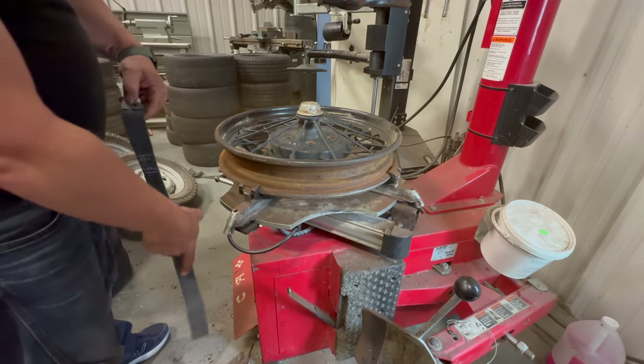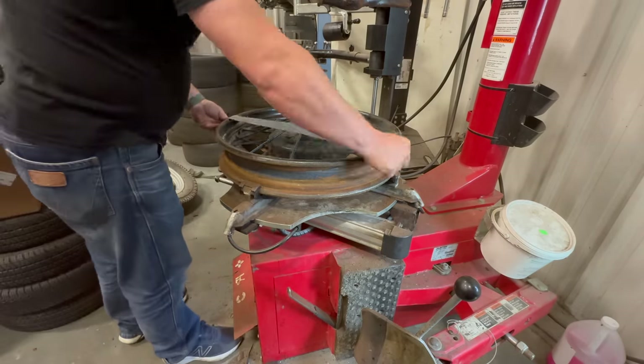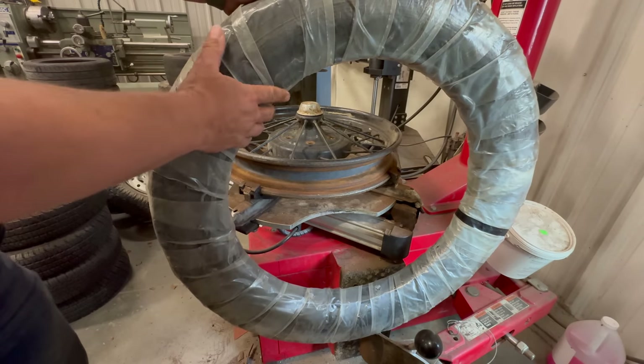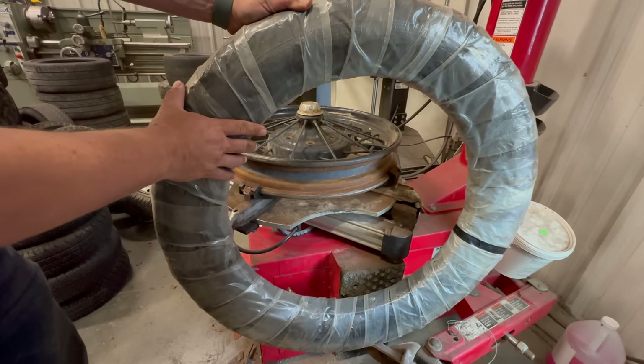Pretty happy with that. Now I can put the new liner on — it has a hole for the valve stem. This is the way the tires come. They wrap them pretty tight so they're squeezed together where the wheel goes, which makes it kind of a pain to squeeze the new tube in there.